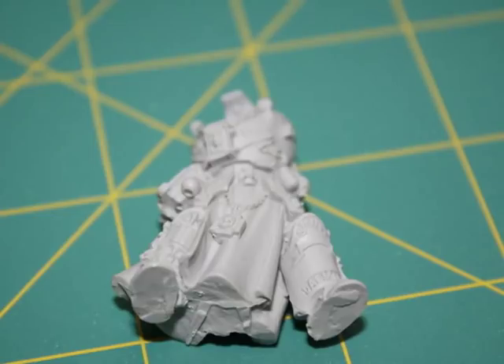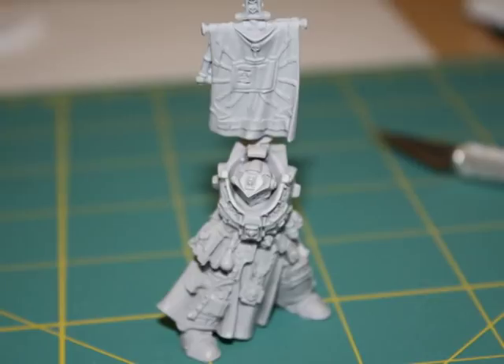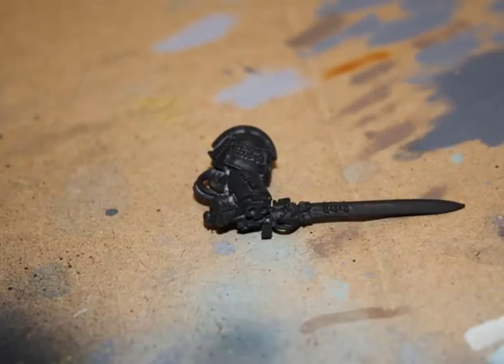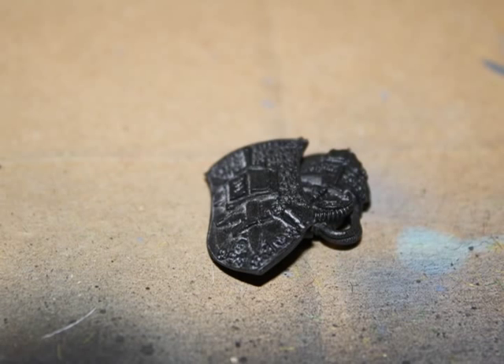You can see I cleaned up all the parts just before assembling. I assembled the body but kept the arms off temporarily, because it's easier to paint the sword and the back of the shield when the arms are separated from the body. I began by priming the model with Chaos Black, which is a great foundation color if you're painting silver armor.